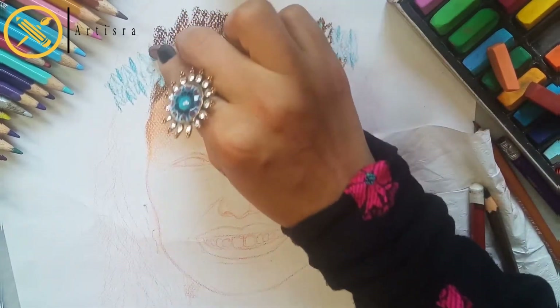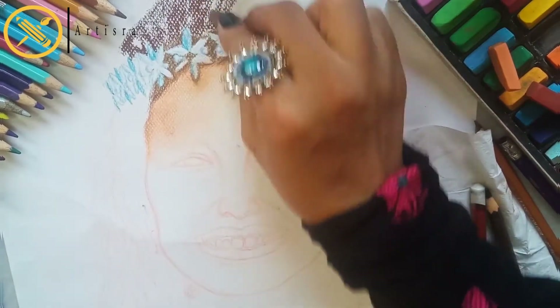I will use two or three colors for the skin tone. For styling I will use soft pastels, and I have collected some dark colors.